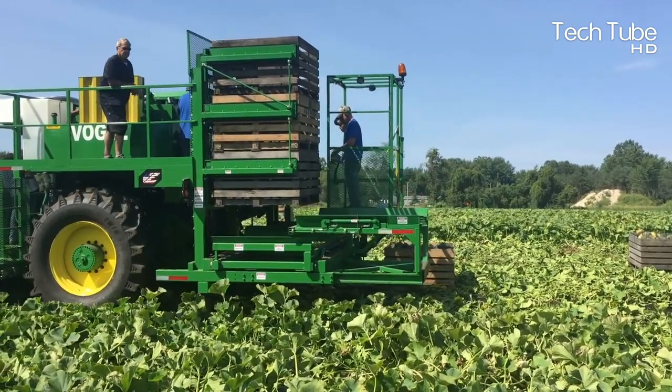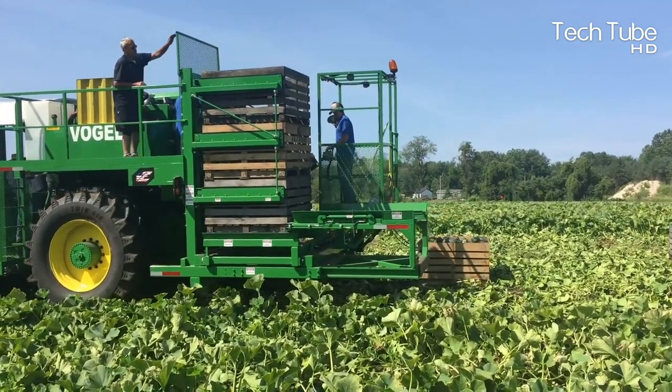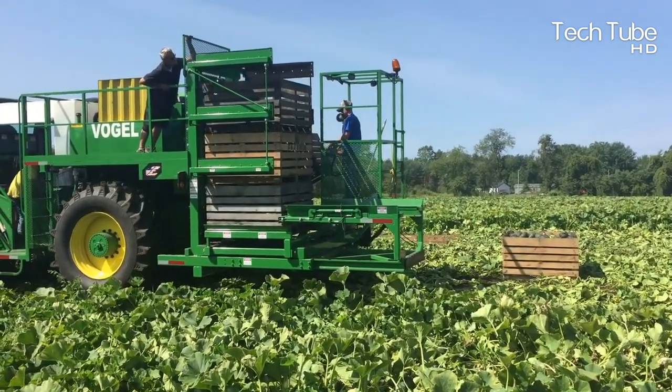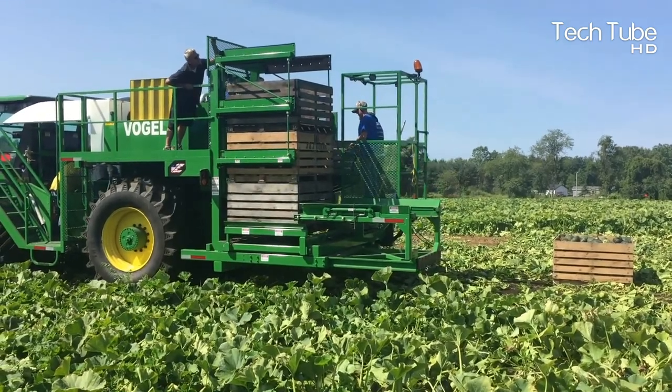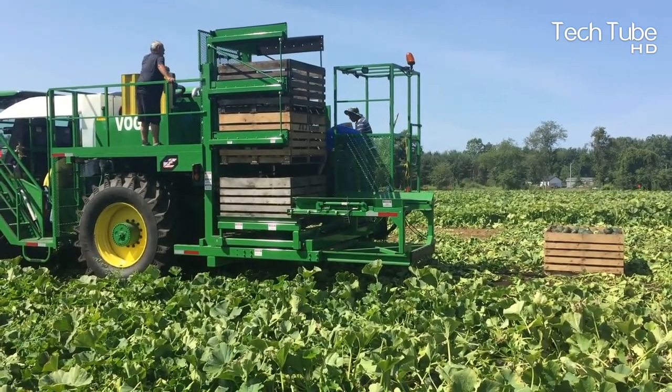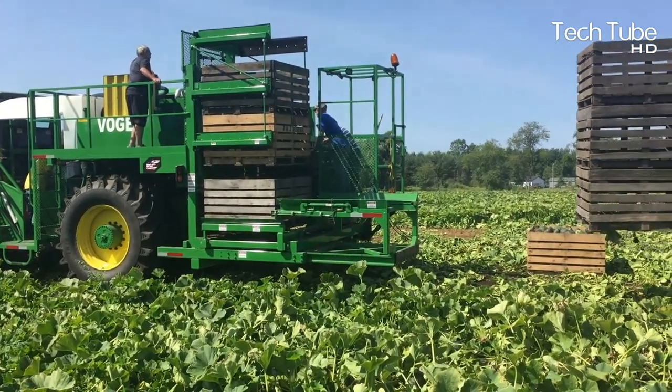Unlike traditional tractors, it requires more than one worker at the same time to continue operations. The box system is also automated. A weightlifter is associated with the process that lifts boxes onto the tractor and pulls them down when they get full of squash.